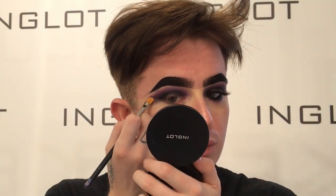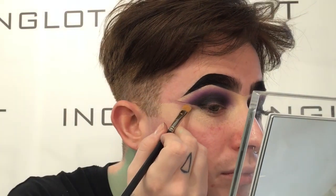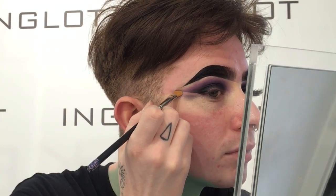Then to cut the shadow, I'm going to be taking some more Duraline on my 22T brush and I'm going to cut the shadow from my outer corner.